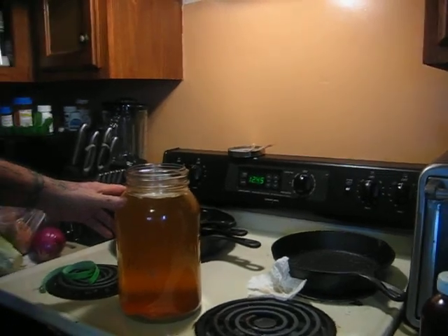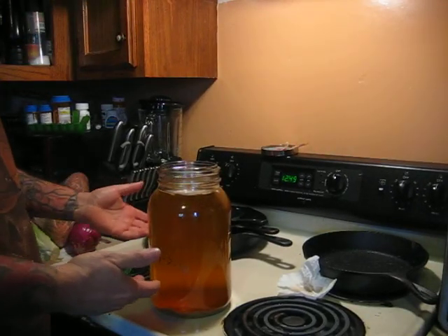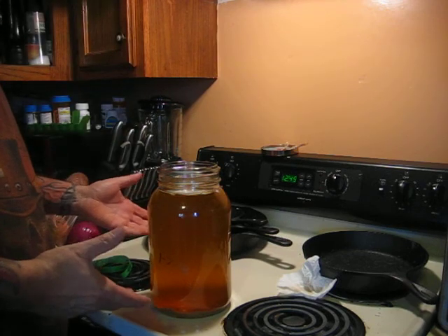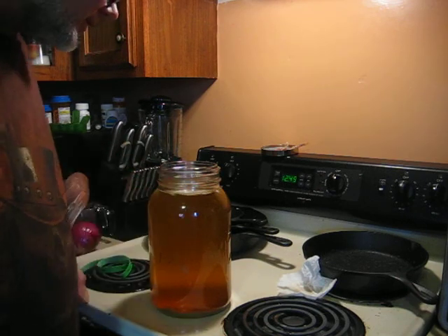I've never made kombucha or Jun before. This is my first time, and like I said, this is an experiment. I watched a few videos on how to make a kombucha SCOBY from scratch, so I figured why not try — and I've had success.